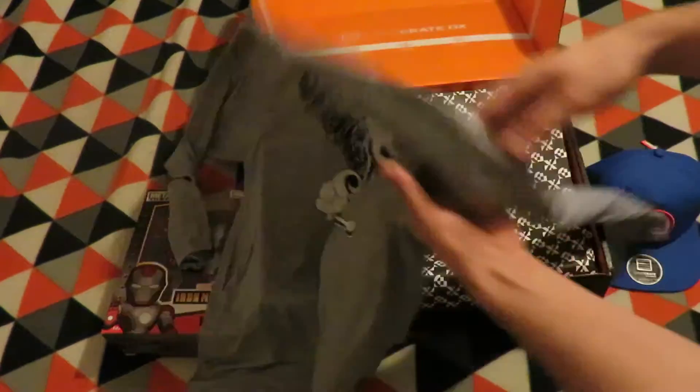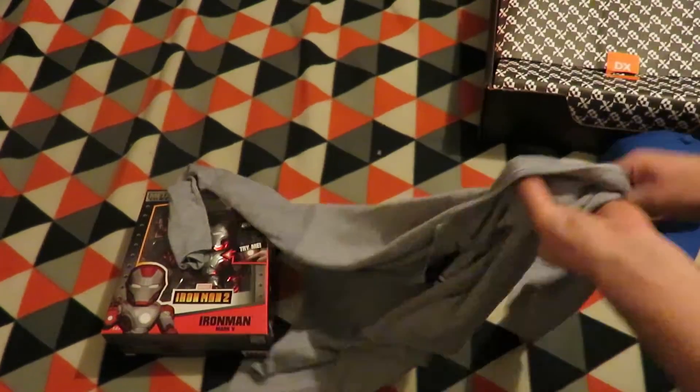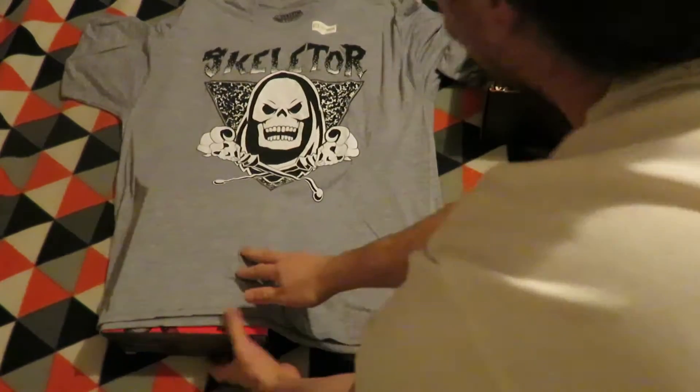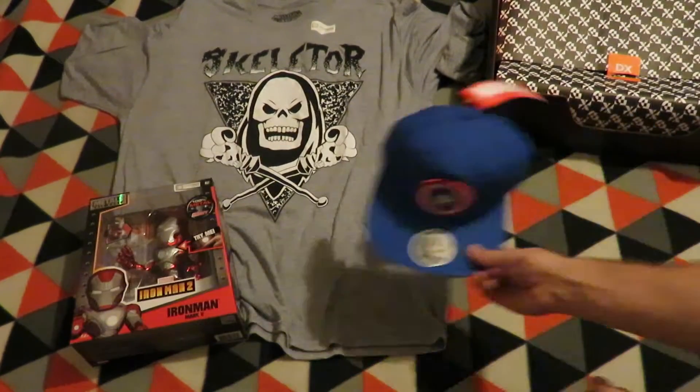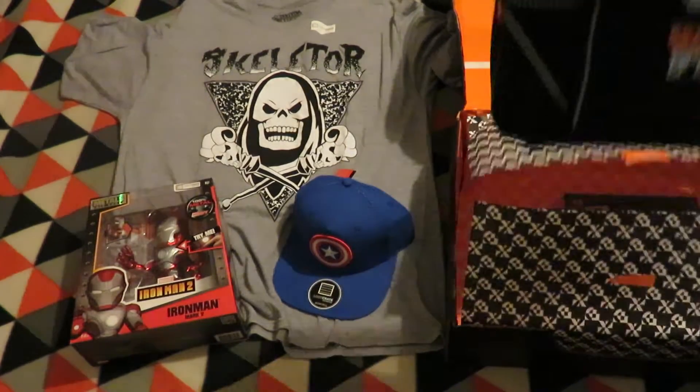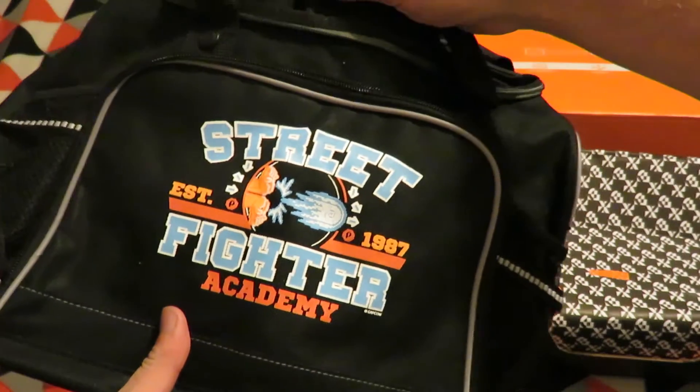Next is a shirt — it's a Skeletor shirt from Masters of the Universe. It's a long sleeve.